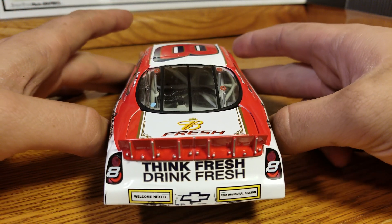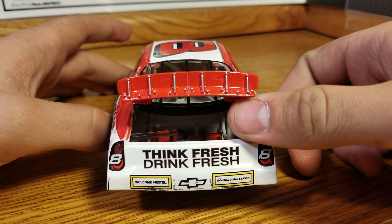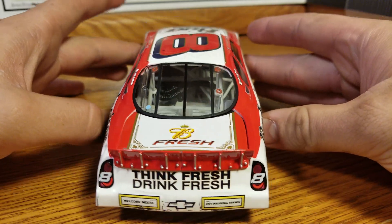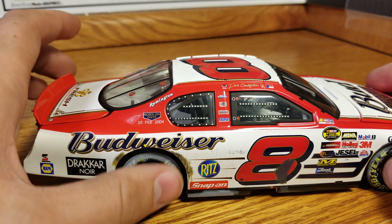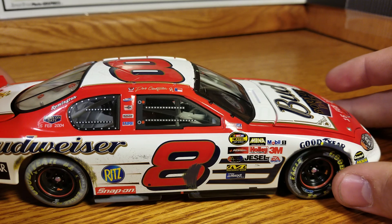Onto the back, we've got 'Drink Fresh.' Welcome to Nextel — it's the first season. And some scuffs up there on the bumper from bump drafting. Fuel cell in there. Some rubber and scuff marks, and a little tire rub mark or donut on that.